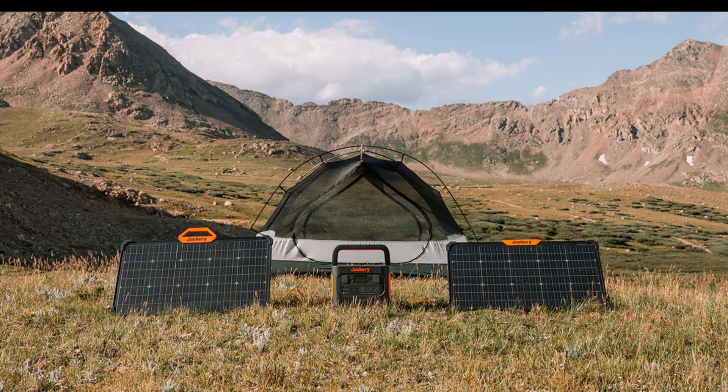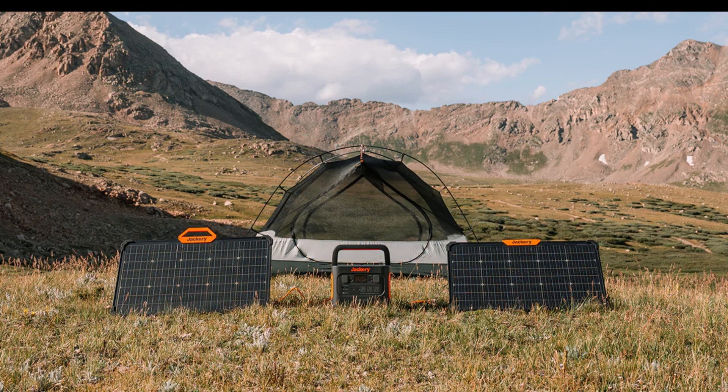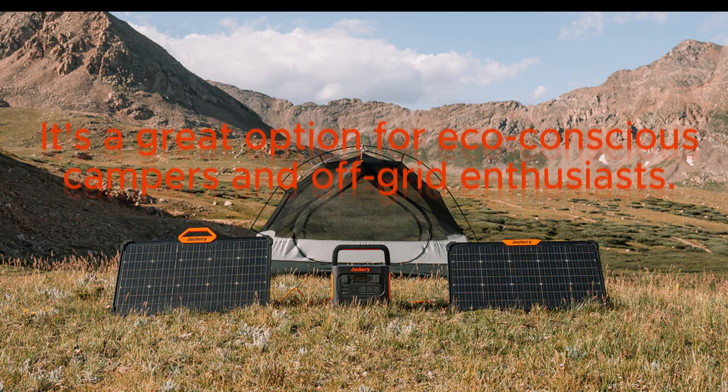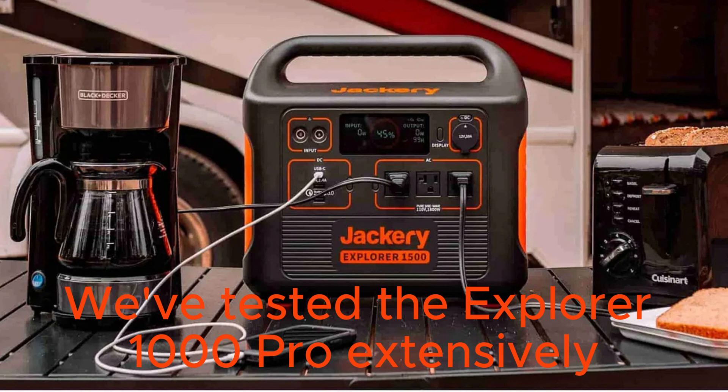For those who want to go green, the Explorer 1000 Pro is compatible with solar panels. You can connect it to Jackery's own Solar Saga panels or other compatible solar panels to harness the power of the sun and keep your power station topped up even when you're off the grid. It's a great option for eco-conscious campers and off-grid enthusiasts.